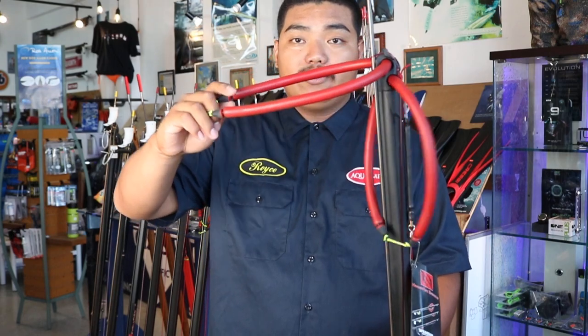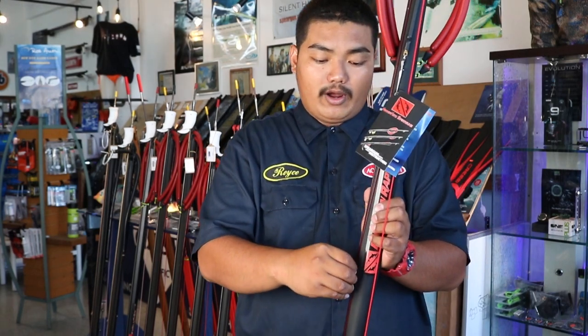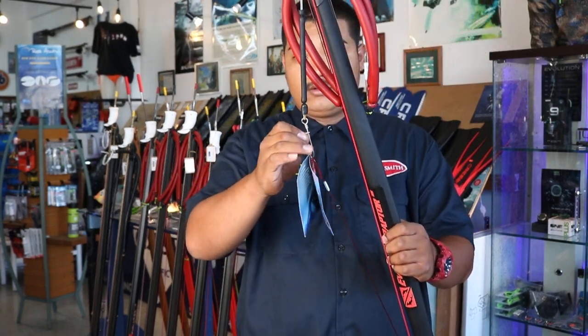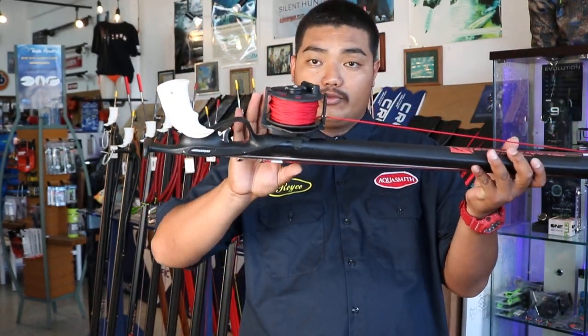The gun comes stock with twin 16mm bands and it's also rigged with a 200 pound model with a bungee cord. Also the gun comes with a real full pull.